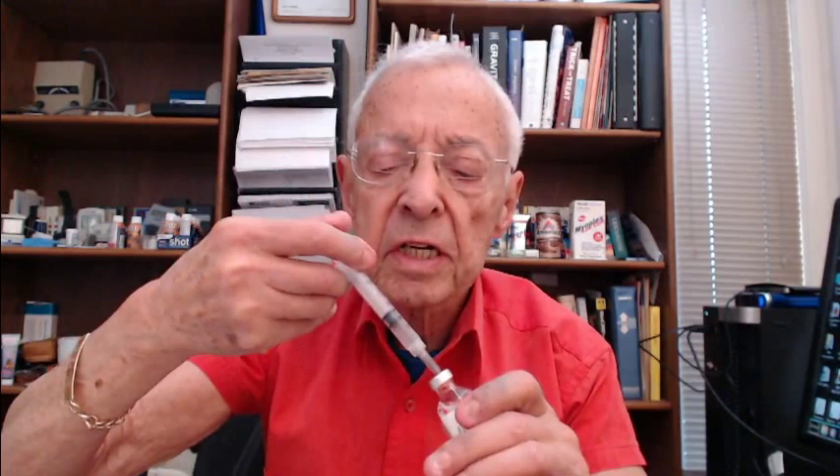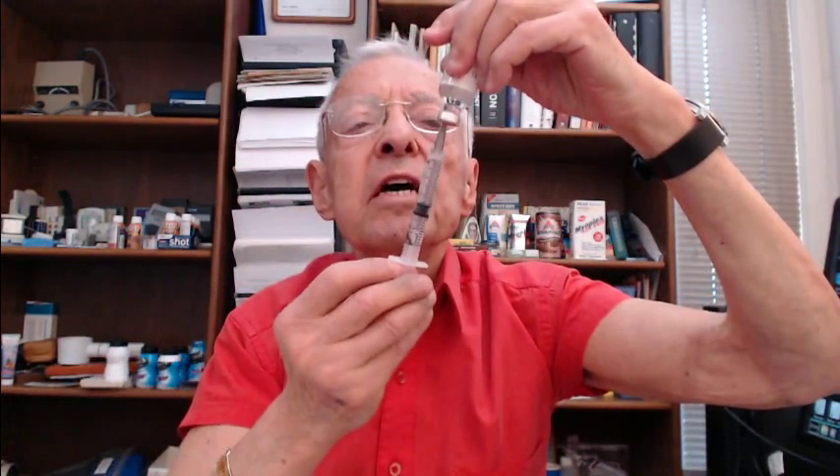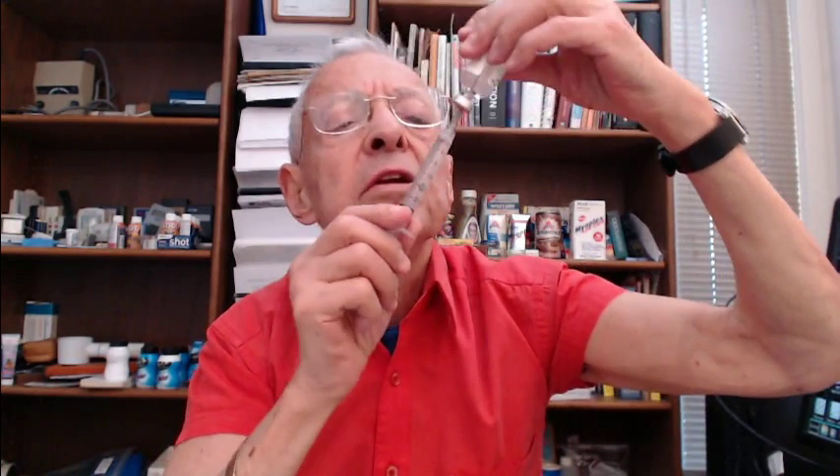Now I'm going to put diluting fluid into that vial. Because I'm going to be drawing fluid out of the diluting fluid vial, I have to inject air into it first. So the air I drew out of the empty vial, I'm going to inject into the diluting fluid vial. Here's the diluting fluid vial — I'm going to squirt the air into it. And now, because there's so much air in there, it comes out very easily. I'm going to keep pulling until I get 3 cc's of diluting fluid.